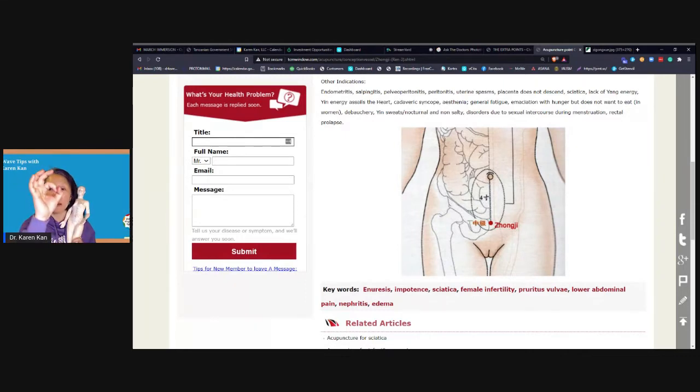So let's go over that again. CV2 is at the level of the top of the pubic bone. You're going to go about one thumb width above that and find that point CV3.